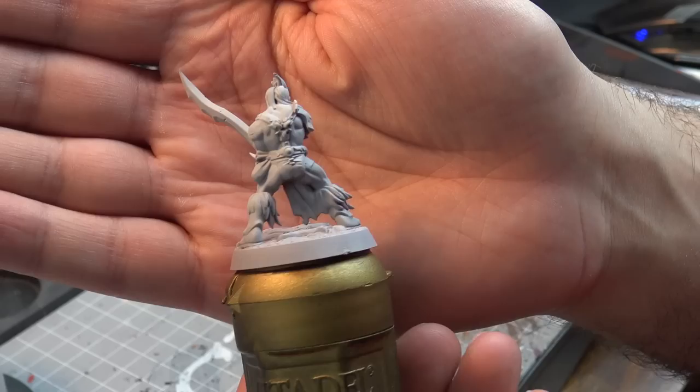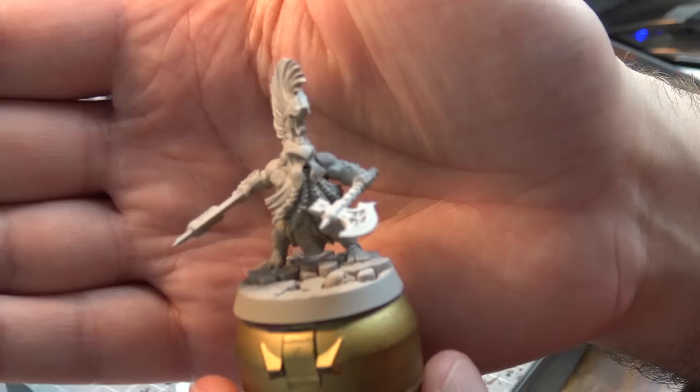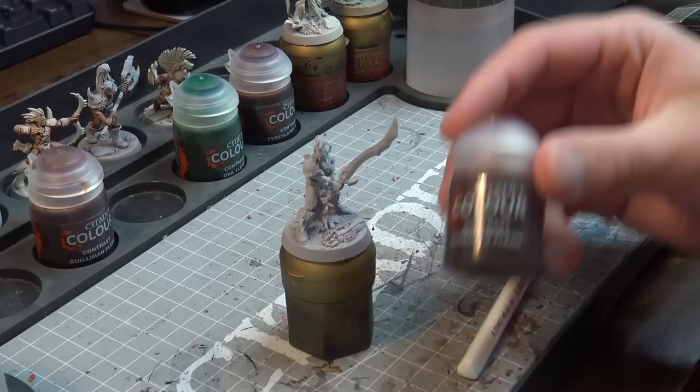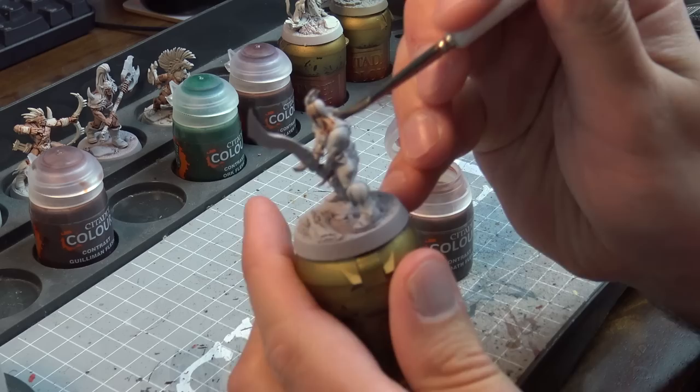Now we're moving on to the second flesh tone: Dark Oath Flesh. You can see the Grey Seer model with the sword here, the Wraith Bone model which is the leader of the Godsworn Hunt, and then another Dwarf with the Zandri Dust zenithal over the top. The Dark Oath Flesh is a slightly darker tone — obviously I'm going from light to dark — but it actually goes on a little bit smoother than I was expecting.